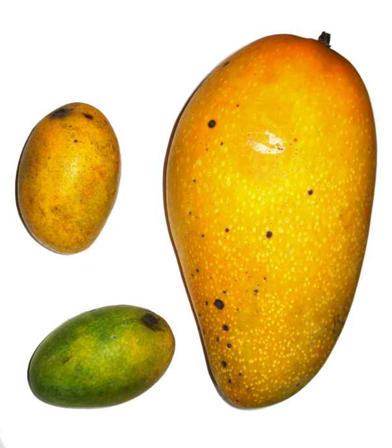Amchur, also referred to as mango powder, is a fruity spice powder made from dried unripe green mangoes and is used as a citrusy seasoning. It is produced in India and is used to flavor foods and add the nutritional benefits of mangoes when the fresh fruit is out of season.